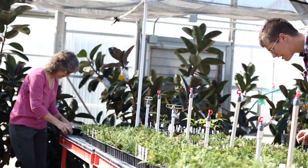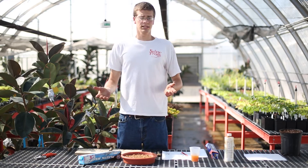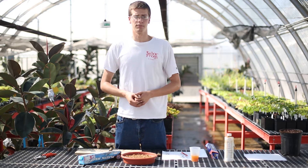Hey guys, I'm Dylan Brooks and we're here at the Virginia Tech Greenhouses. Next we're going to be doing propagation by air layering.